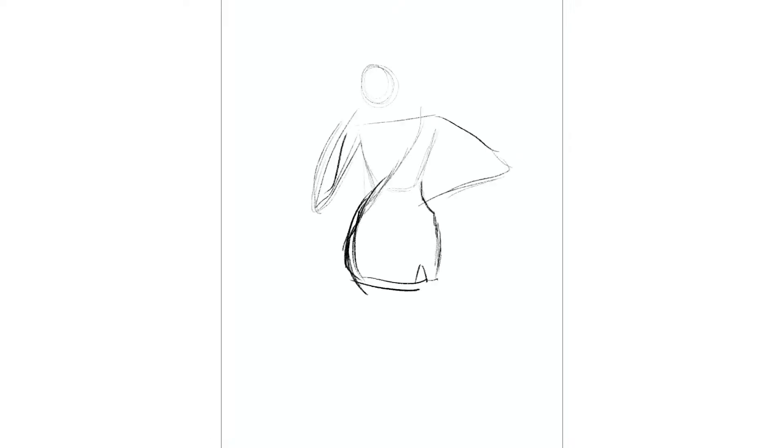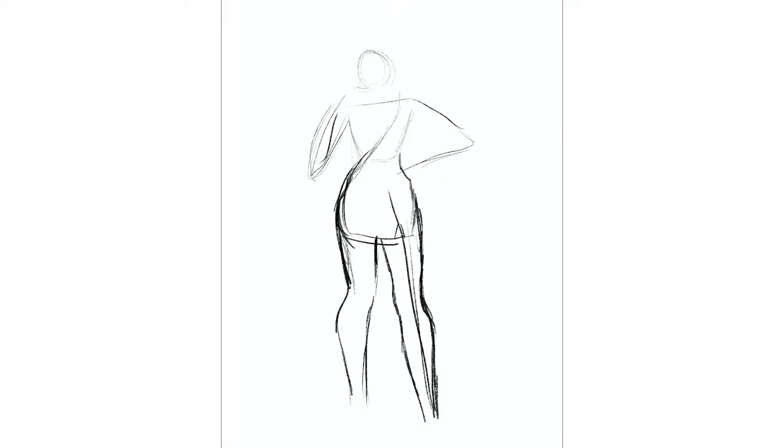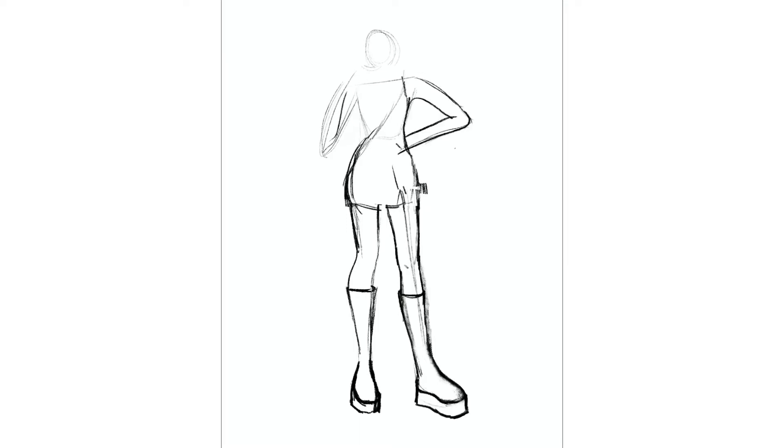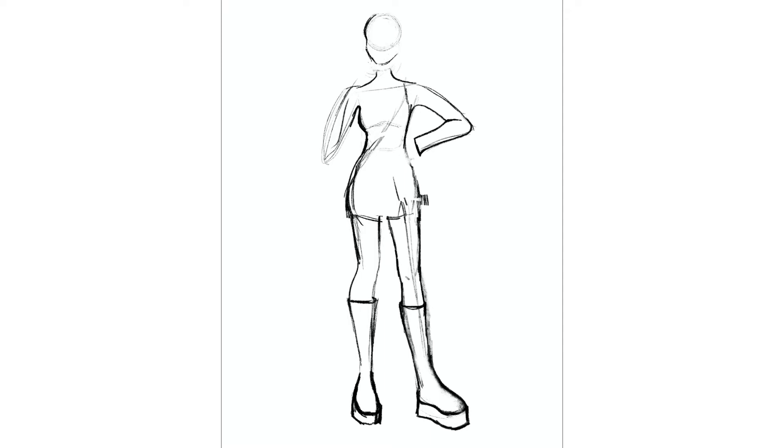Hi guys! This is Bea, the artist of Tinkalila Arts. Today I wanted to share this time lapse of this fashion drawing I made recently. It's kind of spacey themed and I took direct inspiration from a photograph I came across on the internet. It was of this girl who was dressed pretty much like this and standing in this pose, and I really liked the outfit she had put together so I wanted to draw it.